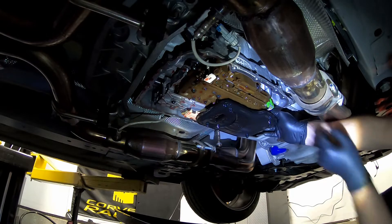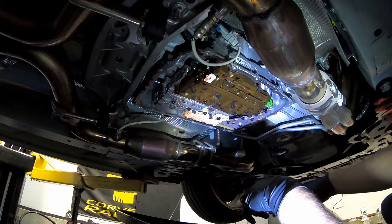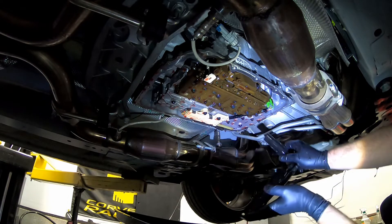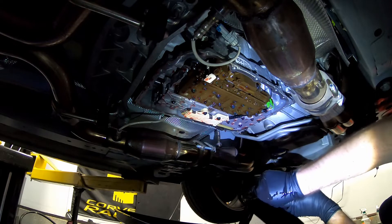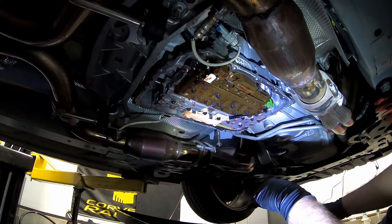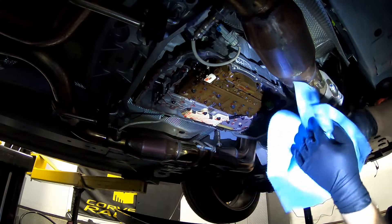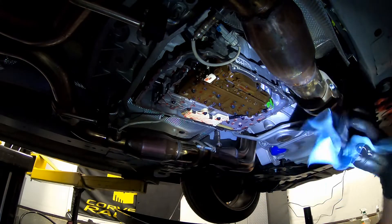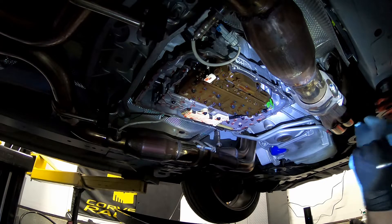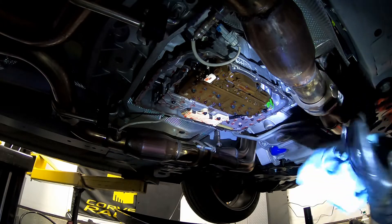The next step is to remove the transmission filter. All you've got to do is pull down on it. That just splashed on me - that sucks. Quite simply, just pull down on the filter. I actually didn't know how to do that, so I had to look it up. I found a truck video, but these 6L80s are all the same. Just pull down on that filter and you should be good to go. Now you've got to put the new filter back in place - let me clean up first.